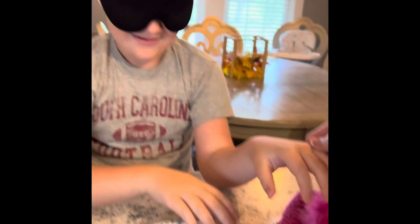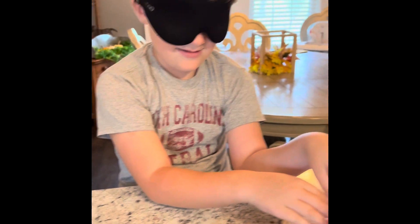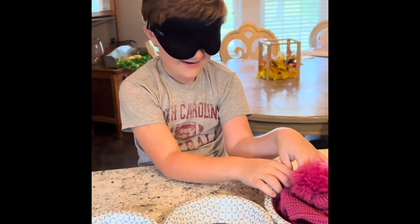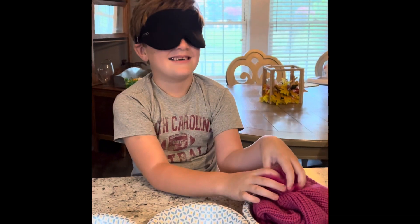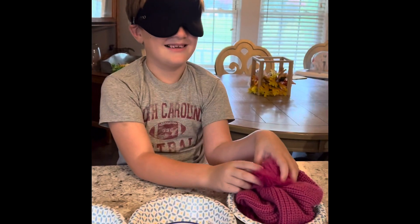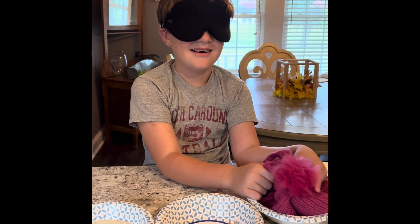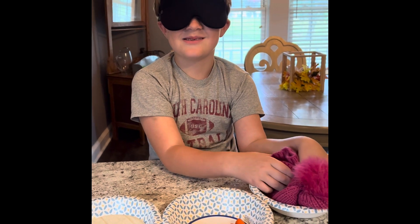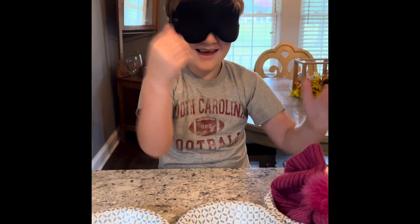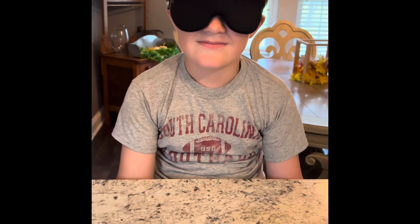Pax hesitates, not wanting to touch the first bowl, but eventually reaches in. After feeling around, he guesses: 'Is this like some kind of a beanie or something?' And yes, it actually is! He gets it right. Bowl number two coming up — stick your hand in it.